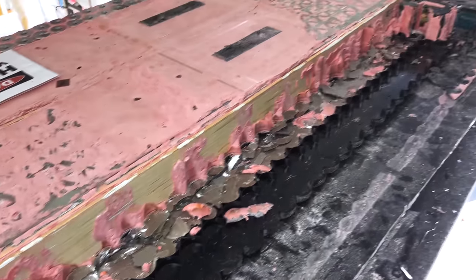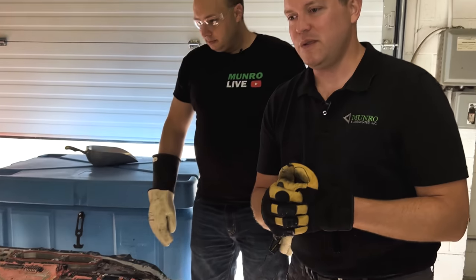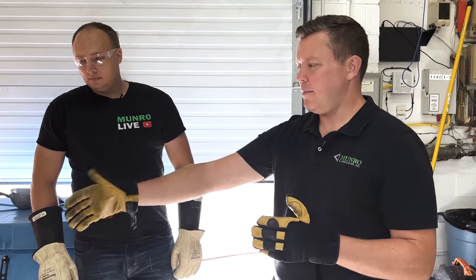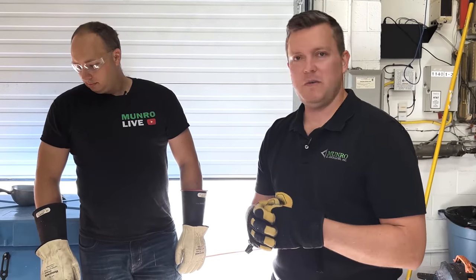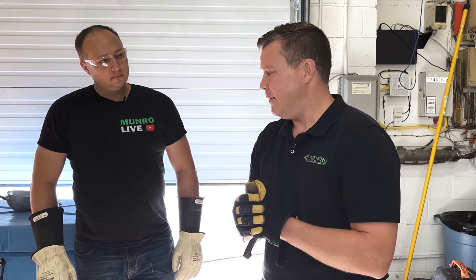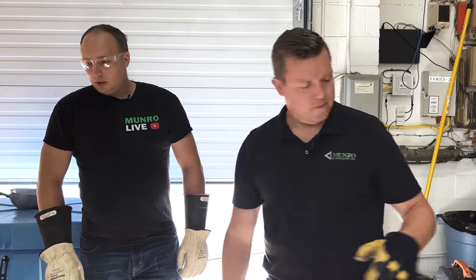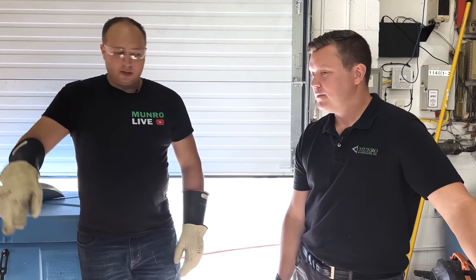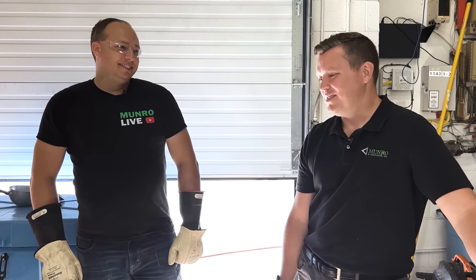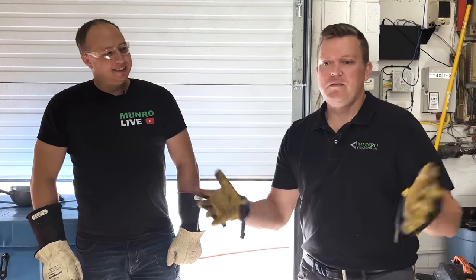Those are the main things we found — we just wanted to give everybody an update on this 4680 pack. We are progressing and I think by the end of this week or next week we should have the entire pack completely disassembled. We also realized that in true Elon fashion, 35 and 34 adds up to 69 — so 69 cells in the bandolier.